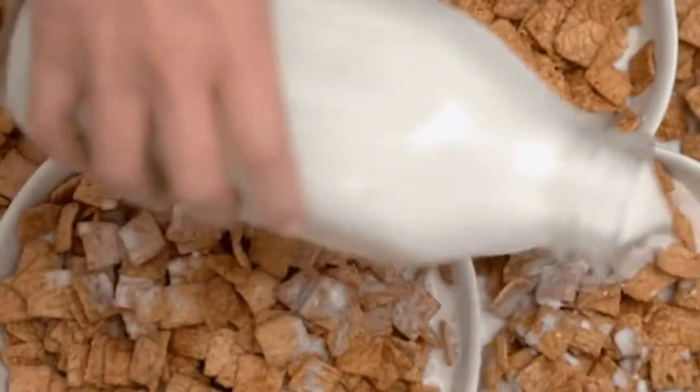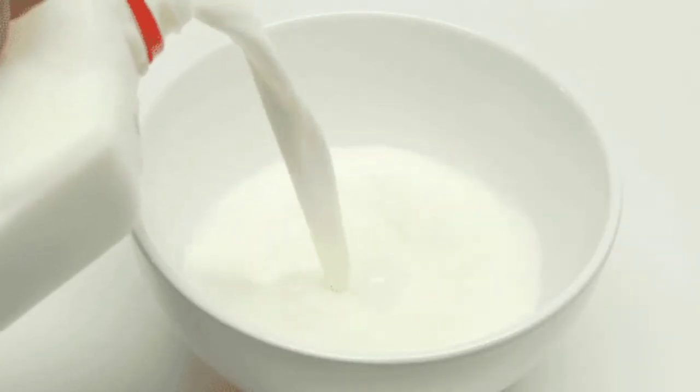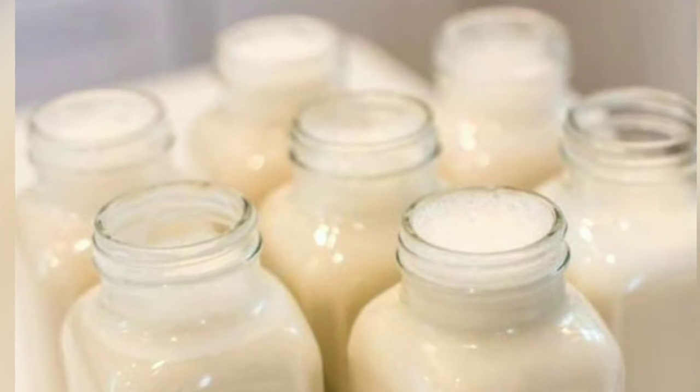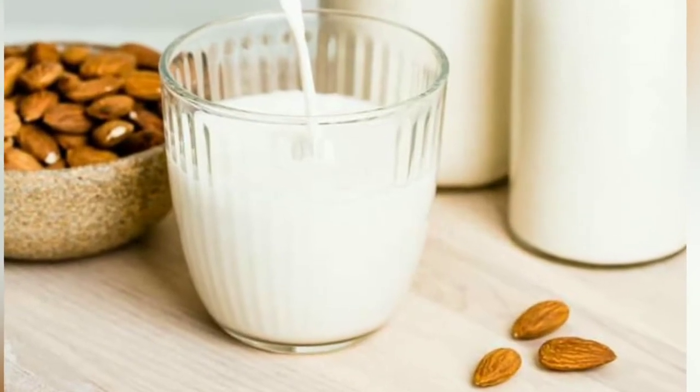Other alternatives for almond milk are coconut milk, soy milk, flax milk, rice milk, hazelnut milk, hemp milk, quinoa milk, evaporated milk, and cashew milk. Almond milk is made from ground almonds and filtered water, and it may also contain starches and thickeners to improve its consistency and shelf life.